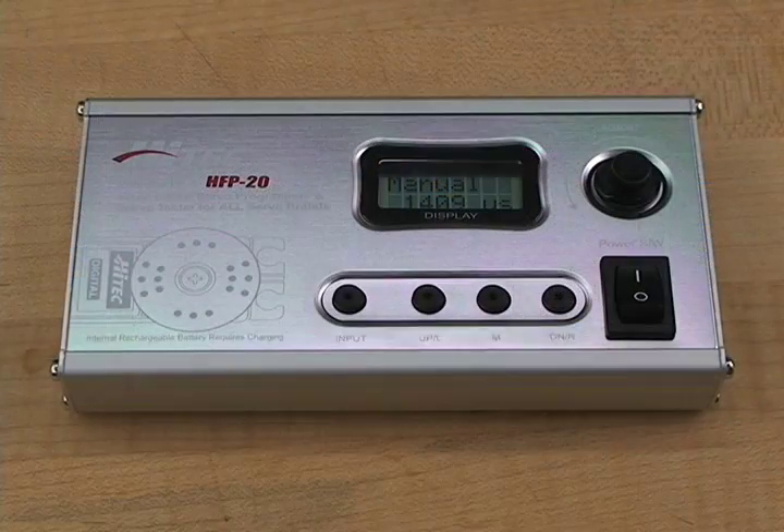Hi, I'm Kevin Imansky, Technical Editor for Radio Control Car Action Magazine, and today we're going to take a look at Hi-Tech's digital servo programmer.